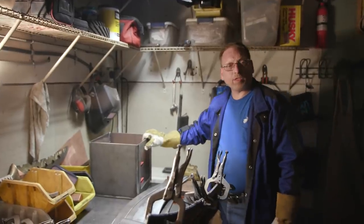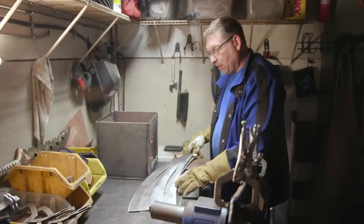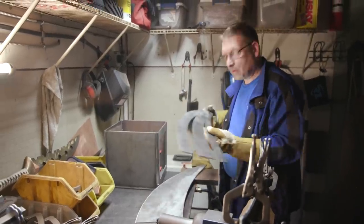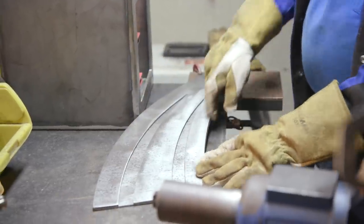Now that the center section of our hammer is welded up and the corners are blended, we're going to assemble the back spike. Here I'm taking the overlay and putting it on the base, then we'll weld the perimeter. Then they can sand it off.